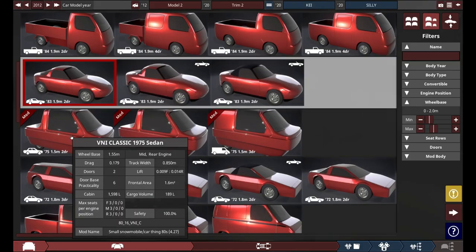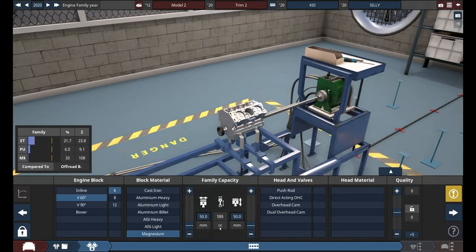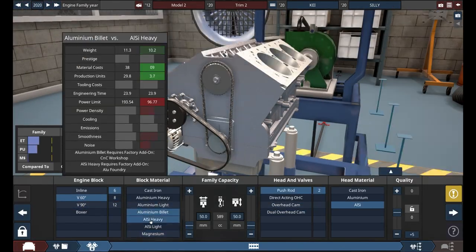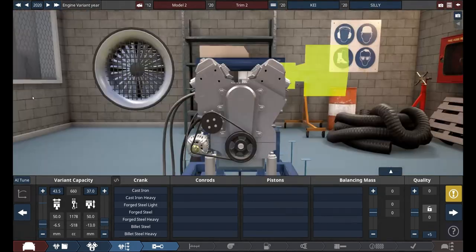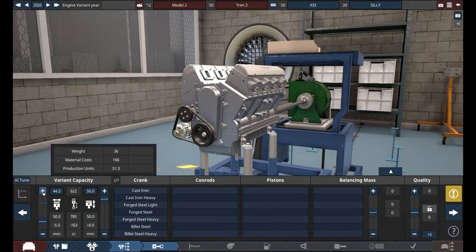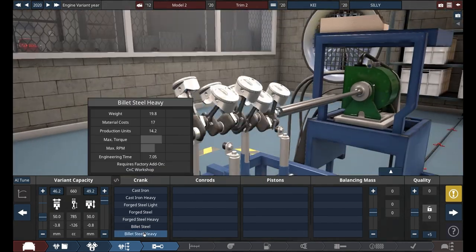I'm changing the car model to this 80s coupe. I wanted to do a V8, but then I thought about doing a V12, which — believe it or not — you can make a V12 that is less than 660 cubic centimeters in this game.